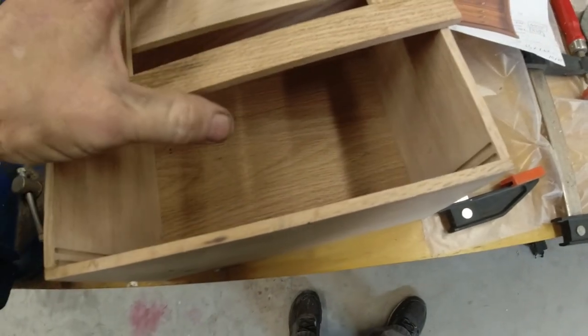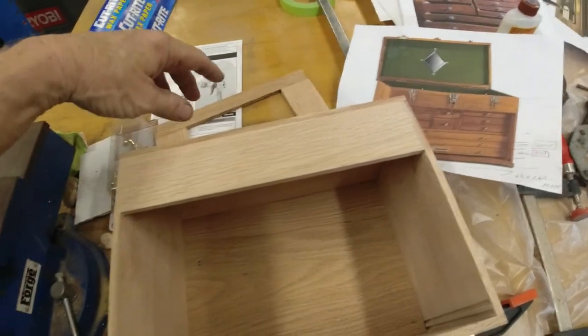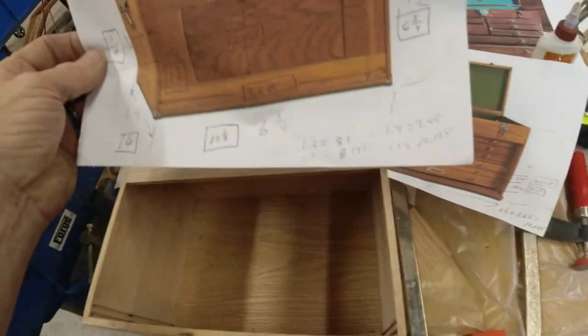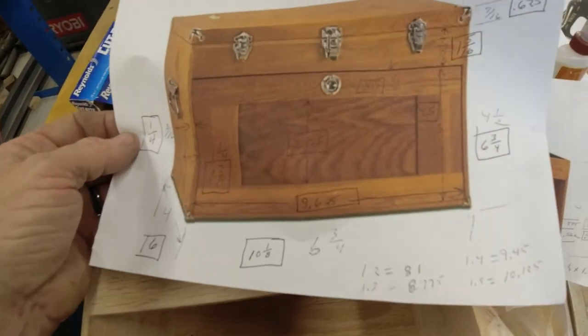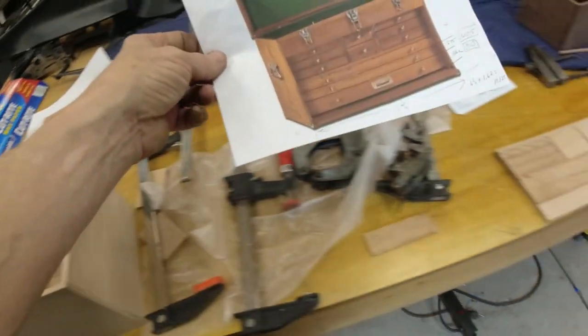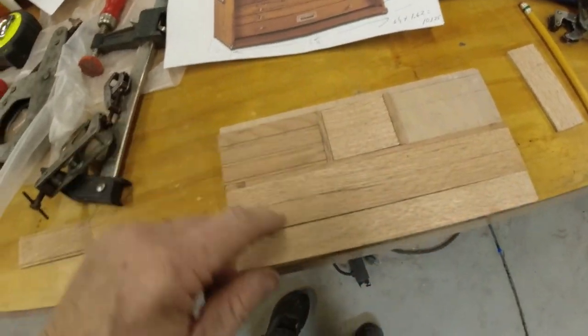I got that glued together, and I've got to sand it, route it out, and cut out an oak insert for the center. It should look kind of like that when it's all done. I'm not sure about the hardware yet - still trying to find hardware. On the drawers, at the bottom of each drawer you can see a groove cut in it to just kind of set it off a little bit. I'm doing the same thing here.